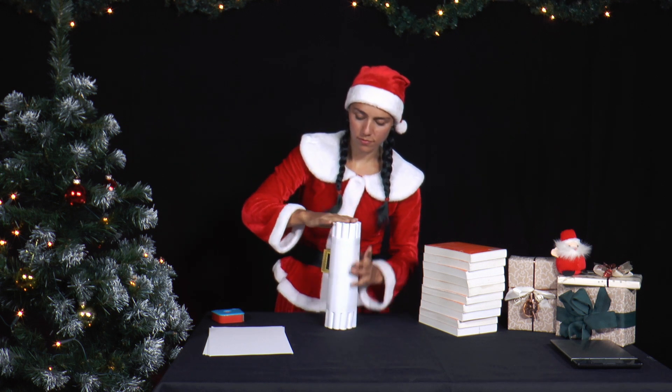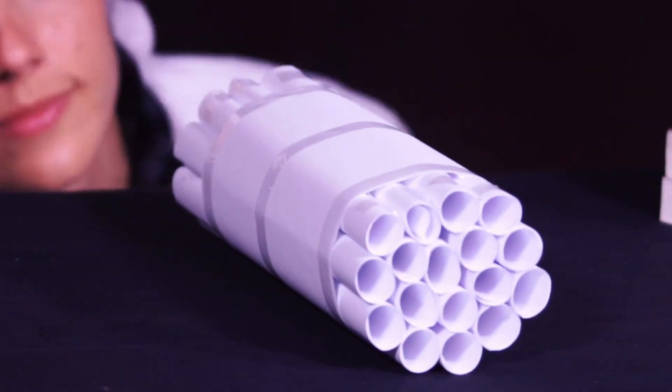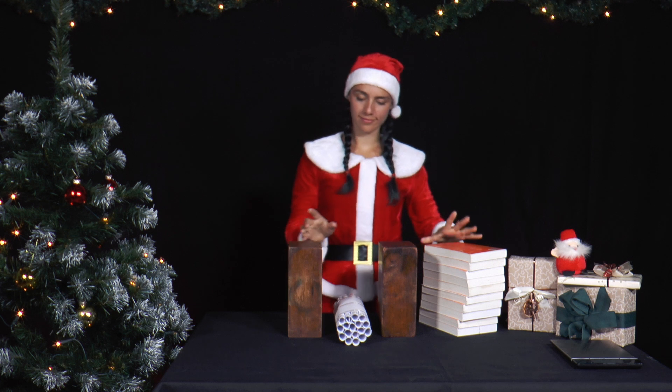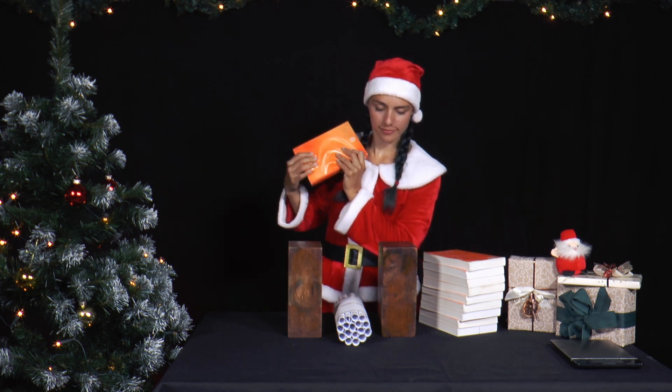Can't you still fit a small roll in somewhere? Now she puts two wooden blocks or drink crates on the sides of the paper roll to prevent it from falling over. Then she carefully places one book after the other on the paper roll.